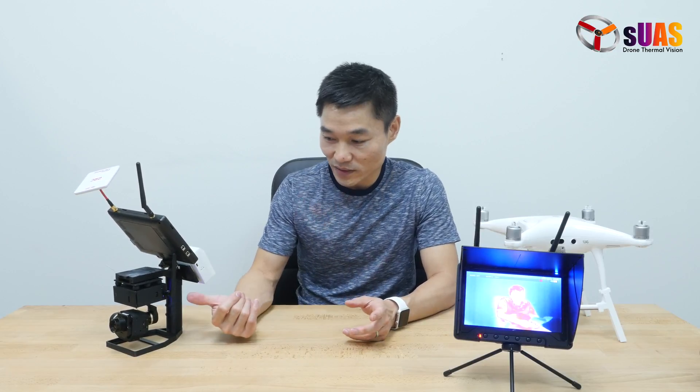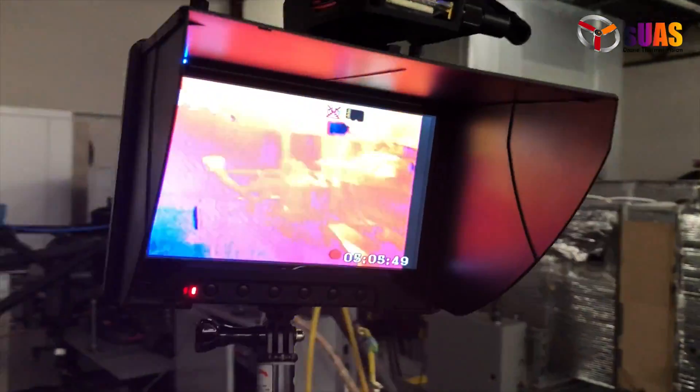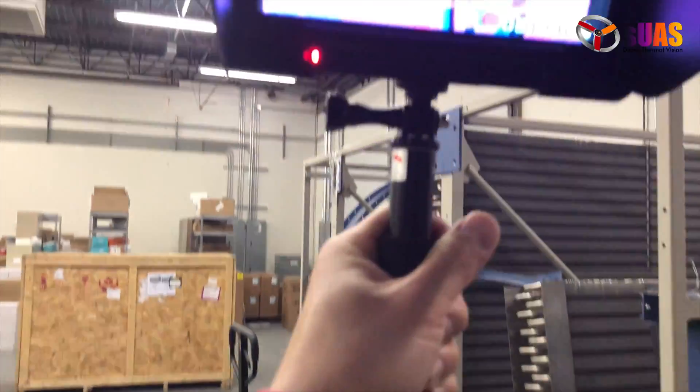So you buy a Viewer Touch Standard, and you can put it on a drone or you can move it to a handle like this and do ground inspection.